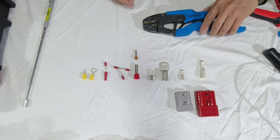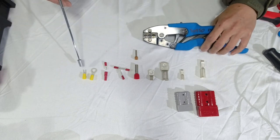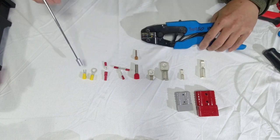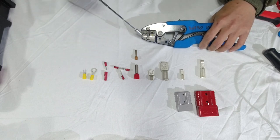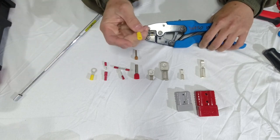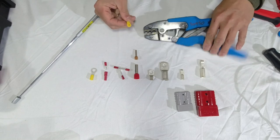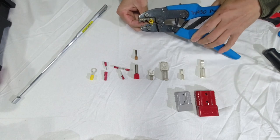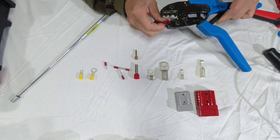Just to show you what tool you use: in the case of these insulated terminals, you can see the yellow is a bigger size than the blue, which is bigger than the red. What you do is feed the wire in there, put the end into the connector, and then squeeze — it fits into that one.